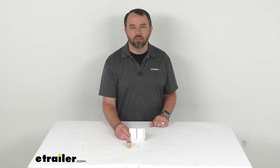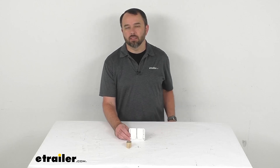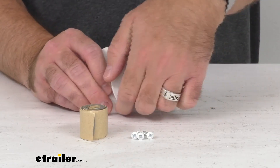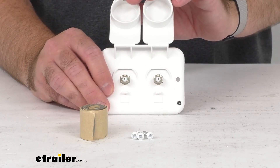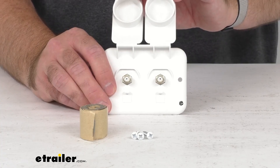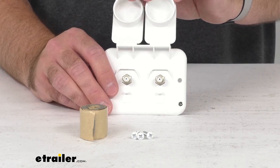Hi everybody, Andy here with eTrailer.com. Let's take a real quick look at this B&B Polar White Exterior RV Cable TV Inlet. This plate style exterior mount with two coaxial cable inlets is going to let you connect incoming TV, internet, or satellite coax cable to your RV.